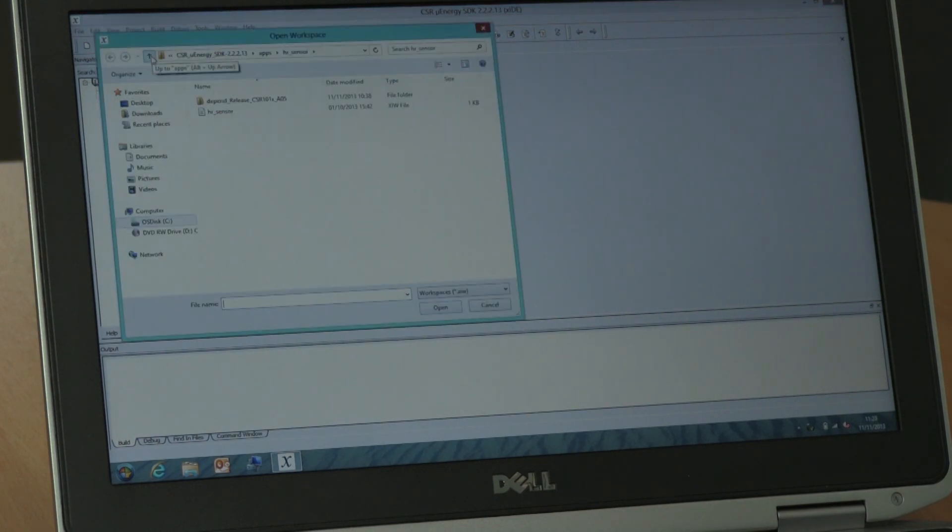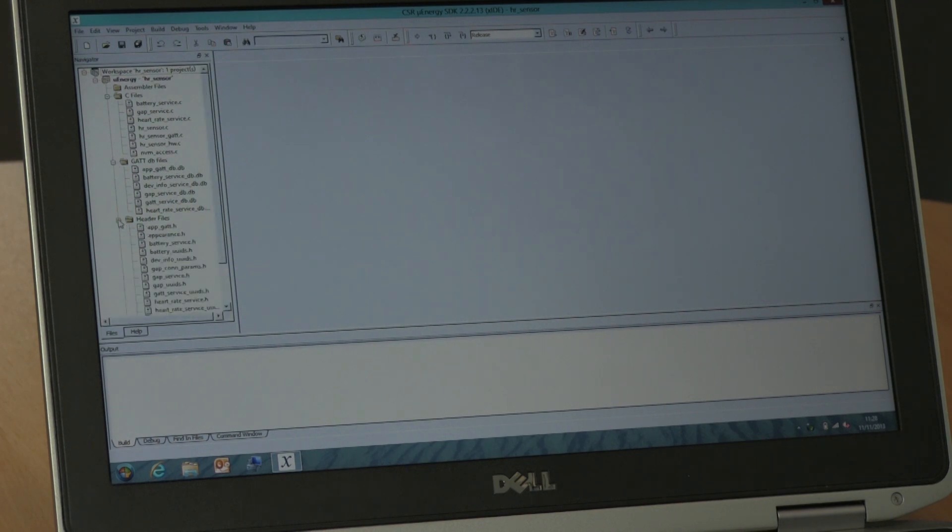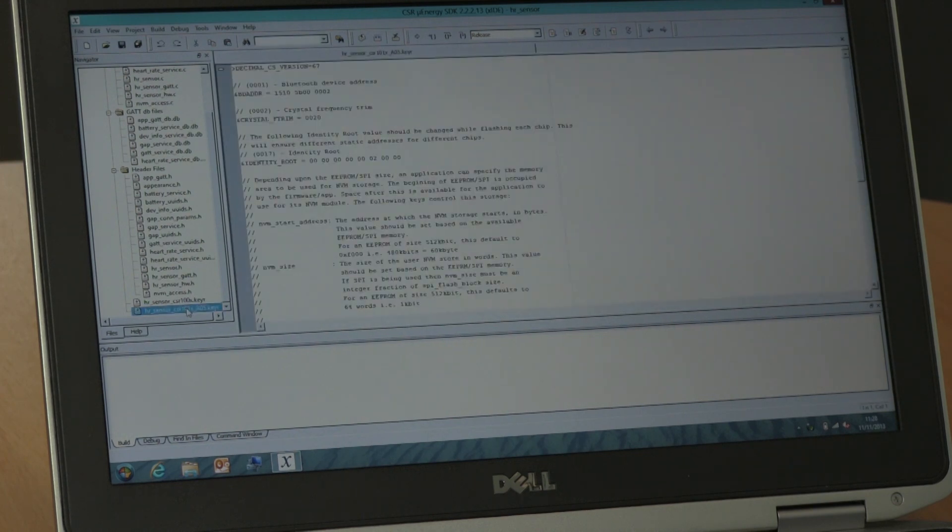We open the workspace and look for the heart rate sensor. We find the project and open it. This gives us a list of C files down the side here which we can expand, and at the bottom are some files for setting up things like the Bluetooth address. We'll assign this a custom Bluetooth address so it's not the same as everyone else's, and save that.